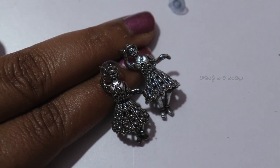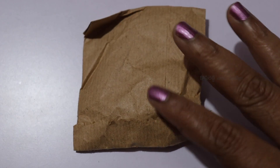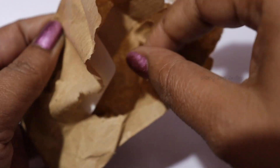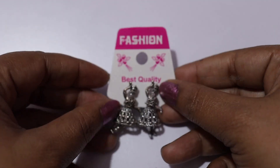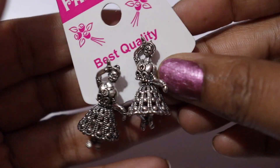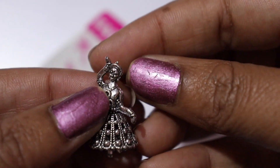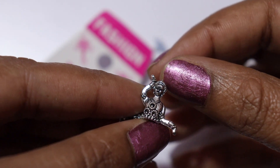Hi friends and welcome to my channel. Ladies dancing doll earrings, paper packing. I will show you my last step, I will finish my last step, and I will make the bottom finish. We can also see how these things are and I will fold them like the same side.